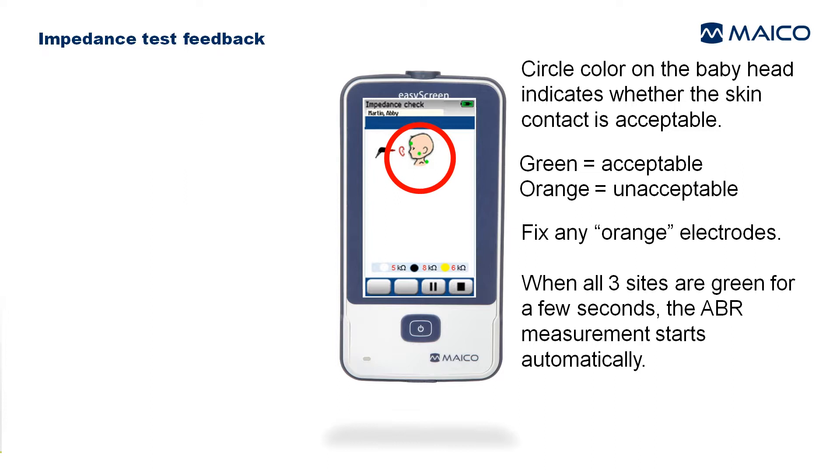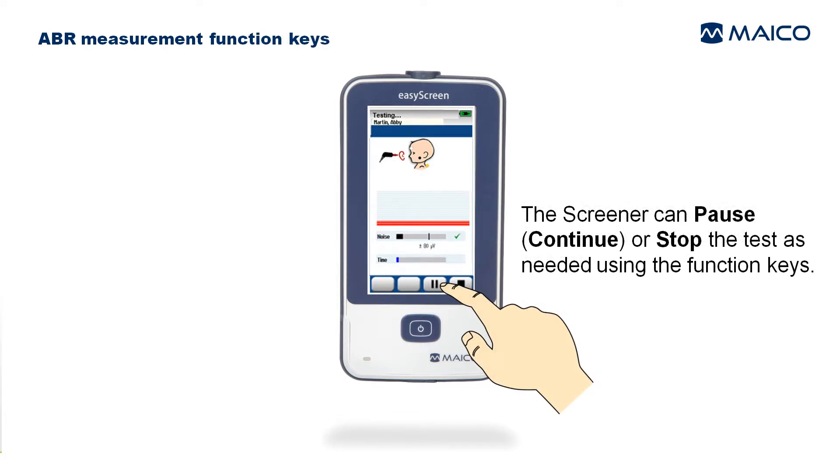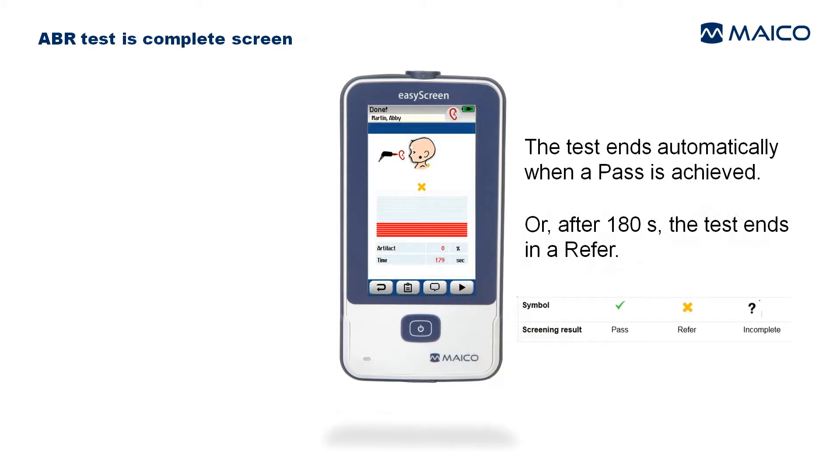When all three sides are green for a few seconds, the ABR measurement starts automatically. The bar graph displays progress toward pass. The noise bar shows interference from electrical or muscle artifact. The time bar shows elapsed time. The screener can pause, continue, or stop the test as needed using the function keys.